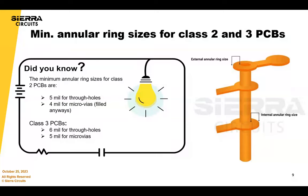For class two versus class three, your annular ring requirements are different. For class three you always want larger pad sizes and larger annular rings than for class two. It's also different for mechanical VIAs versus laser drill micro VIAs. A laser drill micro VIA on the outer layer will most probably get filled, so the annular ring is a little less important on a laser drill micro VIA than it is on a mechanical through-hole VIA.